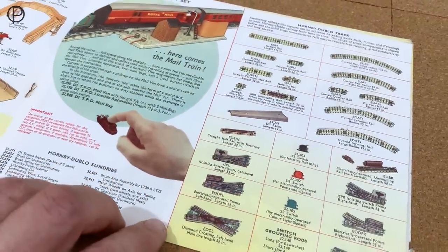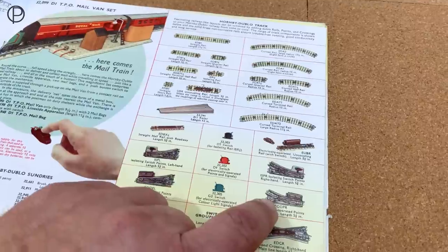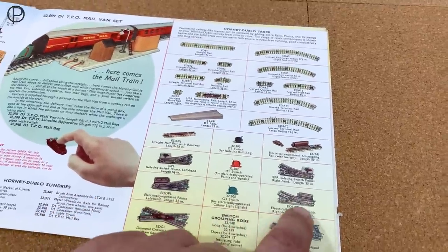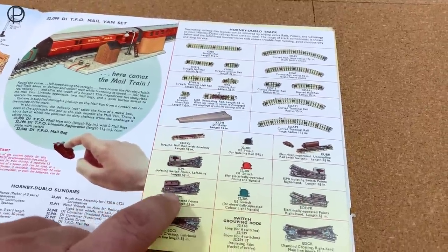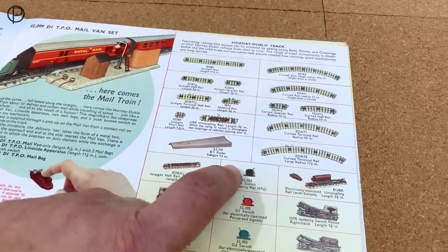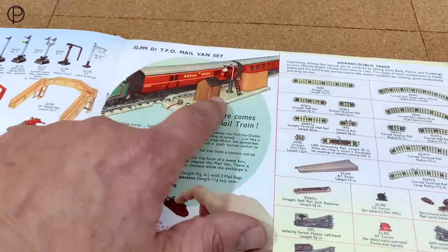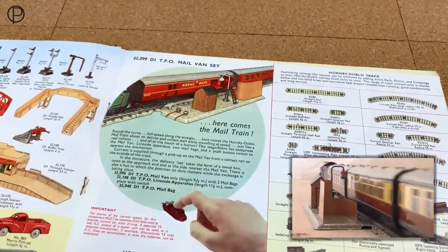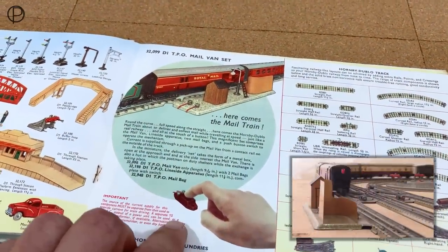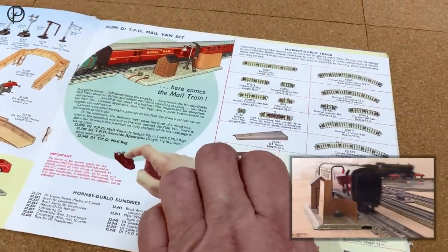There are all the pieces of the track system. I think if we're going to get serious we should get some electric points — I do have a handful and I think I've got enough to make what we've already got work, which will be quite interesting. I've got some of those switches, and we do have the mail set — if you look at that very old video you can see the mail set in action. It's a lovely item.